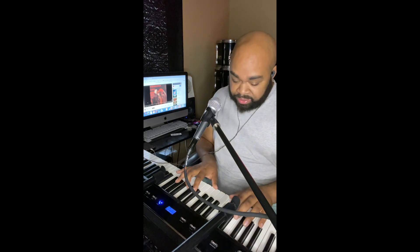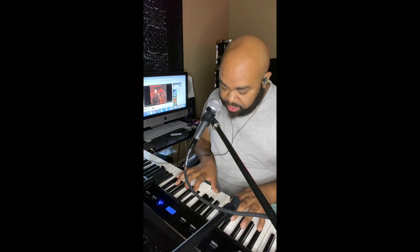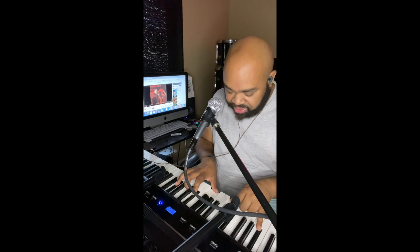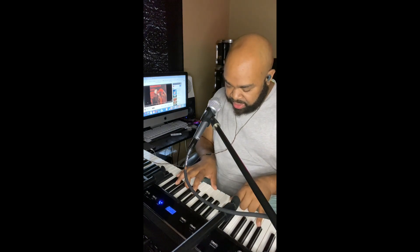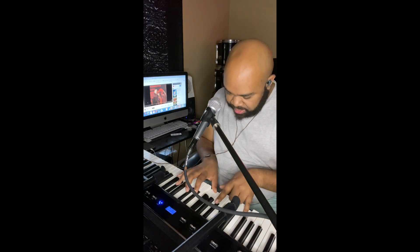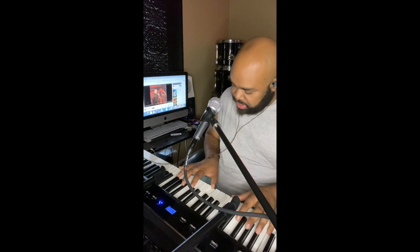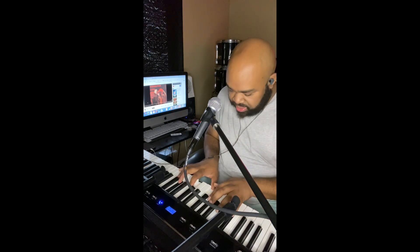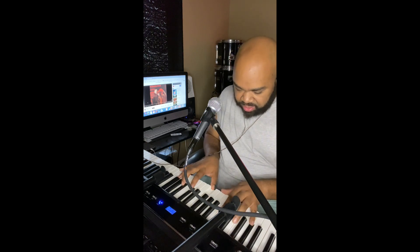I just added the E too right there. I'm gonna put the chords in the description. Then you go back to this, then back to the one, then to the six. You're gonna keep doing it.